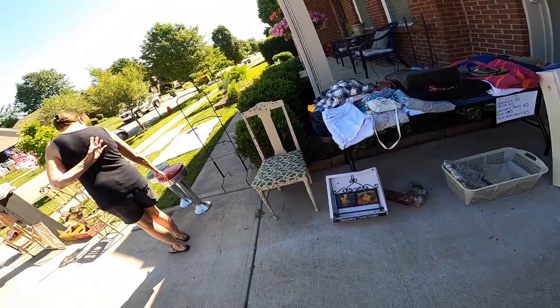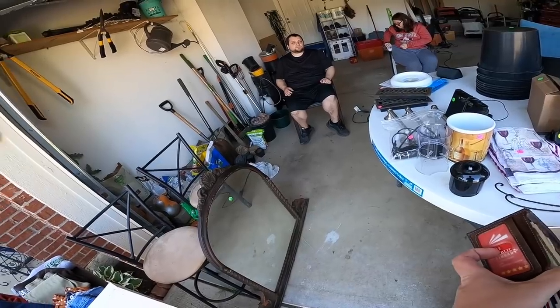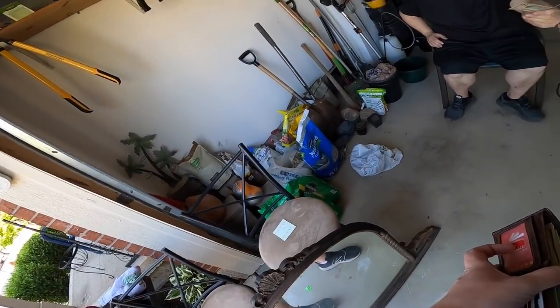Morning. How are you doing? Good morning. Would you take 10 for your pumpkin? Yeah. There you go. Thank you. Thanks. You guys have a good day.